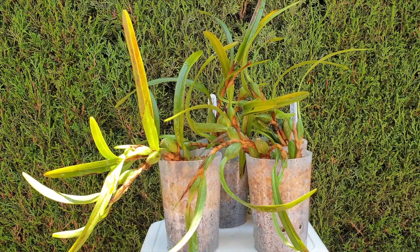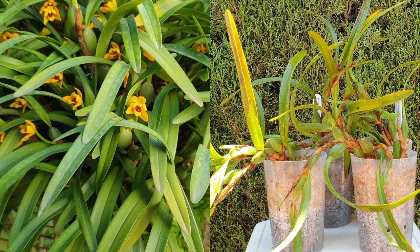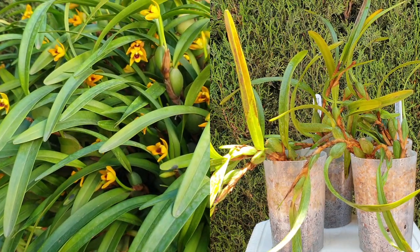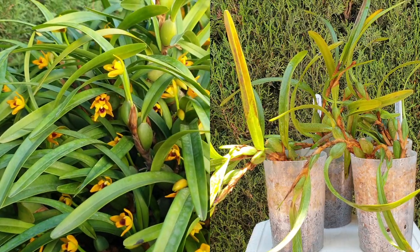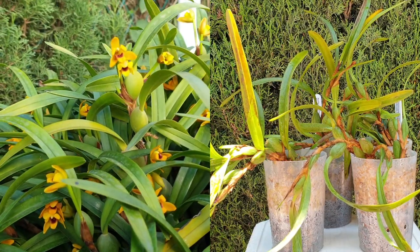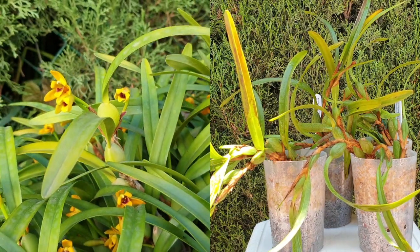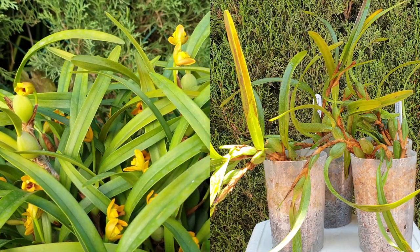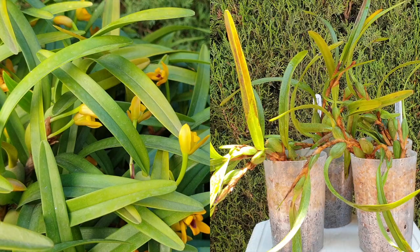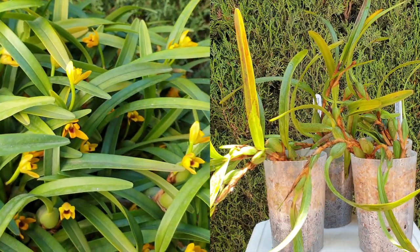It's super easy when it's nice and warm and very breezy for most of the day to mist aggressively and abundantly without any concerns of rot kicking in. This is when the orchid is in active growth — cuttings or not. There's no real rest period for a Maxillaria variabilis. It's either in bloom or growing actively, and it needs water. I cannot emphasize enough how much water it needs.